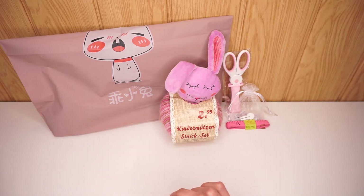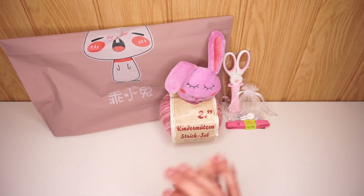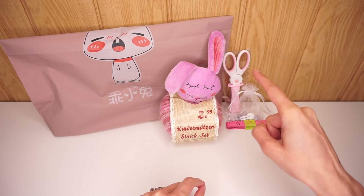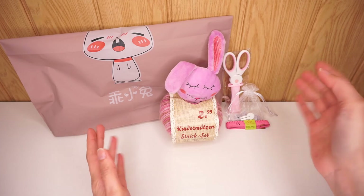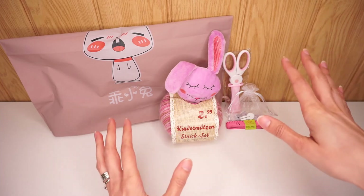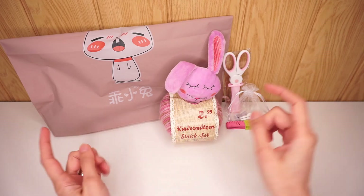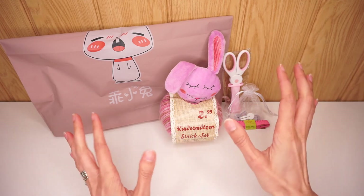This giveaway is open worldwide, so just make sure that you can receive these items in your country. Especially the scissors — you have to make sure that it's okay to have scissors in your package. I don't want to get into a situation where I mail it out and it comes back to me because customs in your country did not let it in. So please make sure that you can receive that kind of stuff. The rest of the rules will be as usual in the description box below this video, and I highly recommend that you go through them.